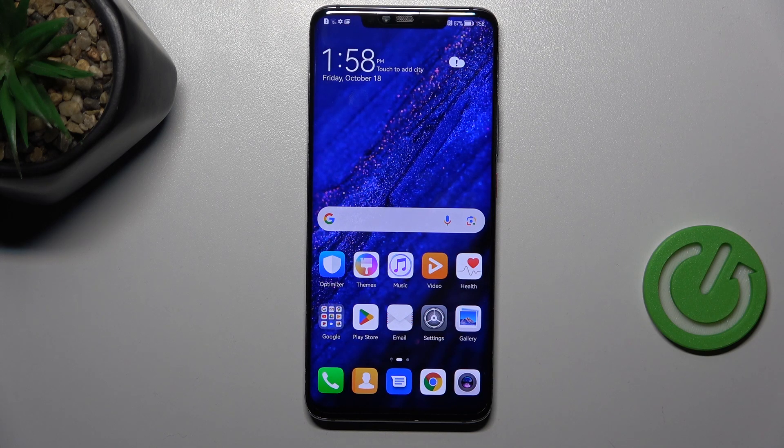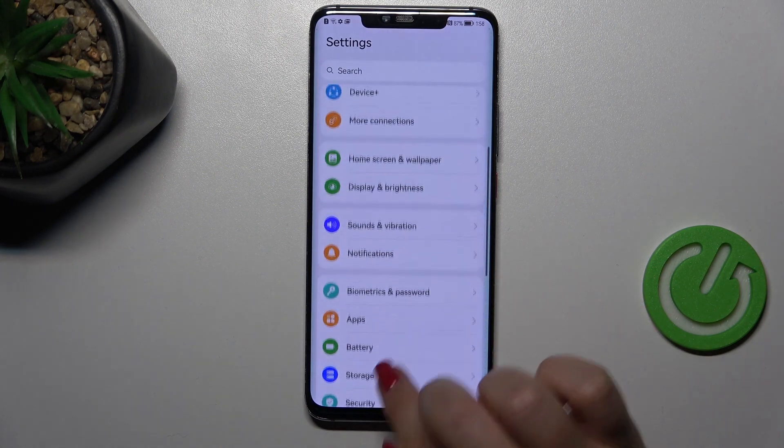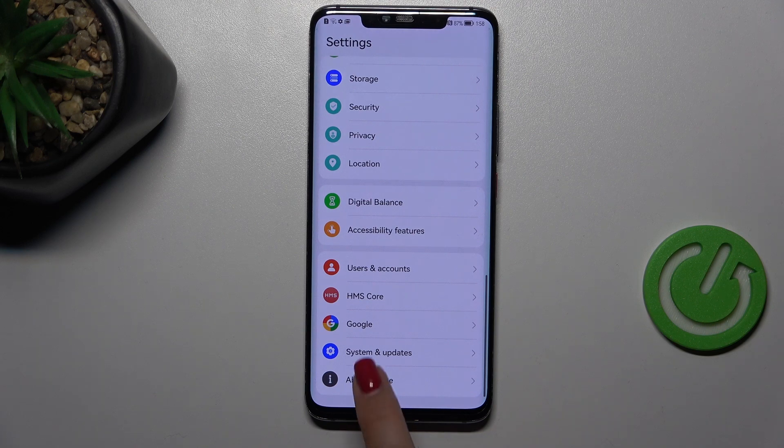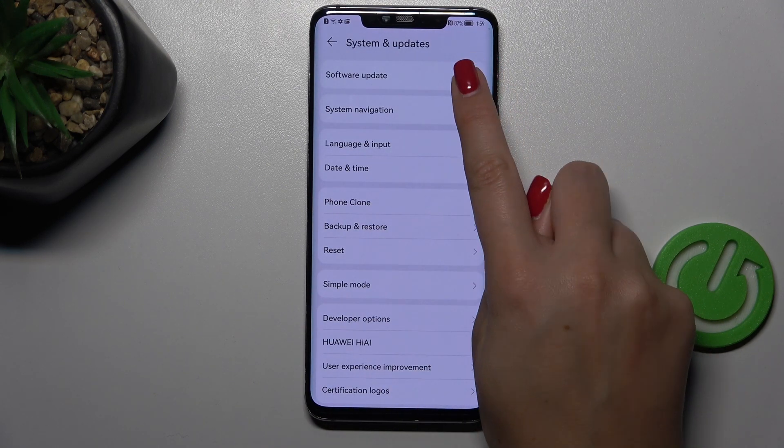First of all, make sure that you've got an internet connection because it is required, and I highly recommend using Wi-Fi instead of mobile data. Then we can enter the Settings. Here we have to scroll down to the very bottom to find System and Updates, and at the top of the list we've got the option we're looking for: Software Update.